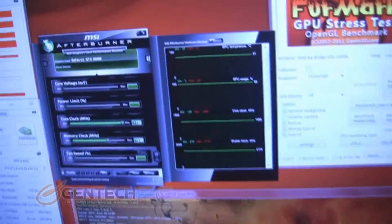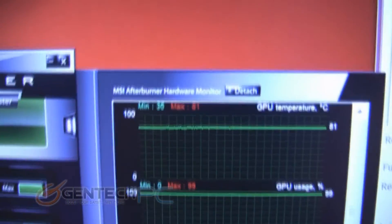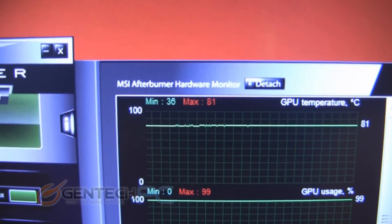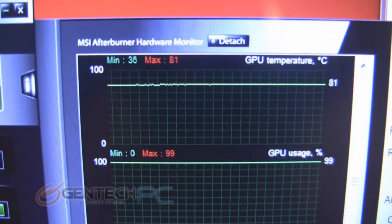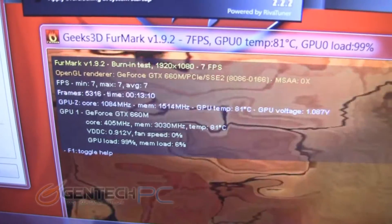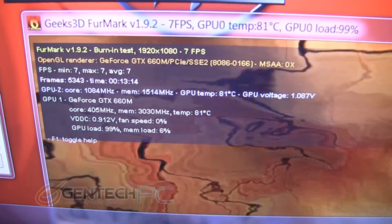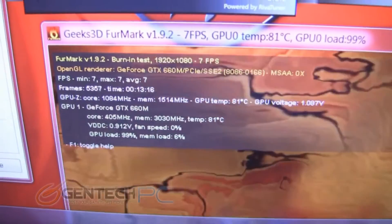Same setup as before: stock thermal paste, fans at 100% speed. We're testing for the maximum temperatures achievable under maximum load. On the GE60 we're at 81 degrees Celsius under maximum load. This is Furmark 1.9.2, the newest version, and the benchmark has been running for over 13 minutes at this point.